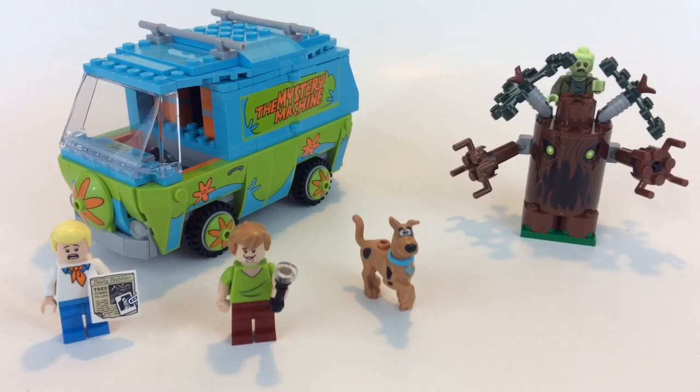Let me know what you think in the comments — were you a big Scooby-Doo fan, are you still a Scooby-Doo fan? Hit that thumbs up button. I've got all the sets so once I review them I'll put them in the cards and in a link in the description. As always, thanks for watching — see you in the next video!